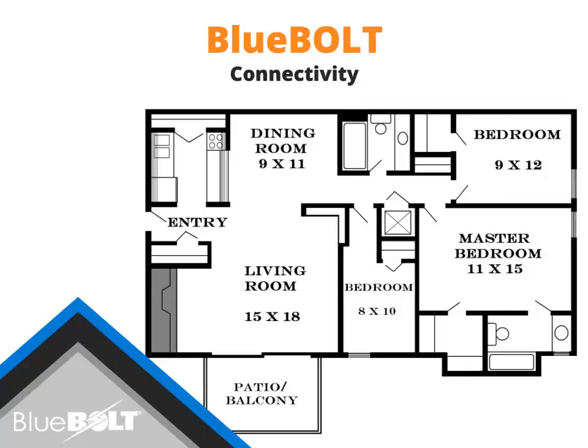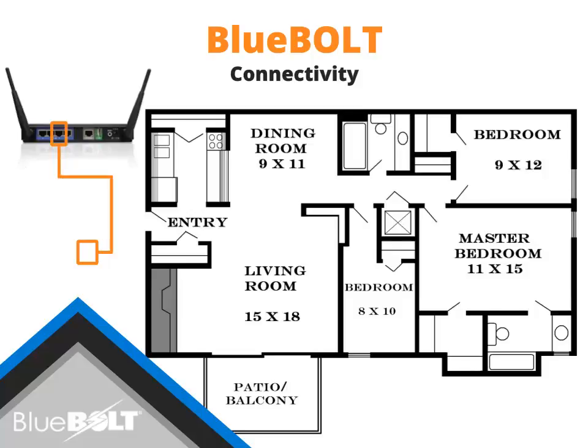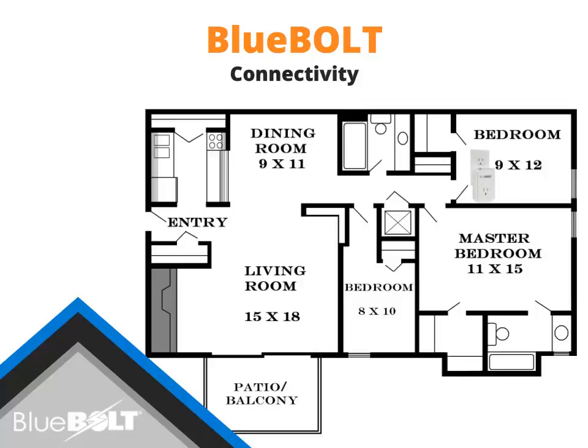Bluebolt devices are designed to be easily added to any project. Simply ensure the BB-ZB1 gateway has internet access, and connect the Ethernet port of the BB-ZB1 to an unused port on a modem, router, or Ethernet switch. With the BB-ZB1 connected, install the SP-1000s and/or MD2-ZB smart plugs where control and energy monitoring are needed. Remember to add the MD2-ZB smart plugs for devices that need surge protection, such as PCs, HDTVs, and appliances.